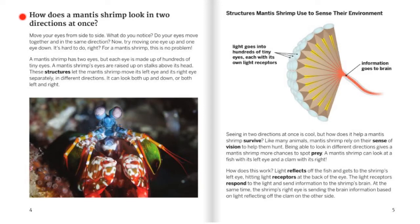How does a mantis shrimp look in two directions at once? Move your eyes from side to side. What do you notice? Do your eyes move together and in the same direction? Now try moving one eye up and one eye down. It's hard to do, right? For a mantis shrimp, this is no problem. A mantis shrimp has two eyes, but each eye is made up of hundreds of tiny eyes.